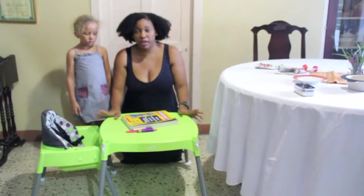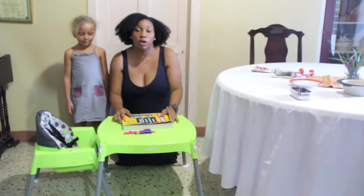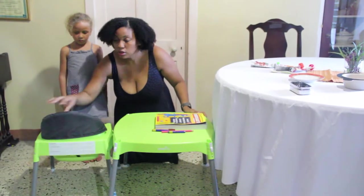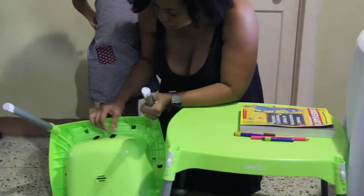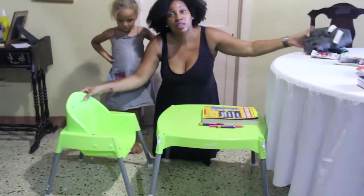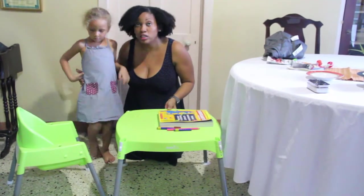The Evenflo 3-in-1 Convertible Highchair is also perfect for older children. Here, in its table and chair form, my four-year-old is able to sit, do her activities, have a snack, or even a meal. For an older child to be comfortable in the chair, you need to remove the padded seating — and voila, it's a chair. As the baby grows, he may use this chair until maybe five, possibly six. Or you can alternate between a smaller child and an older child.